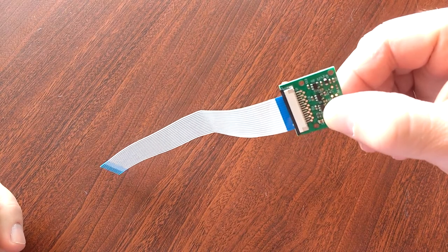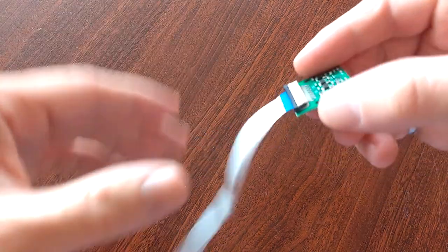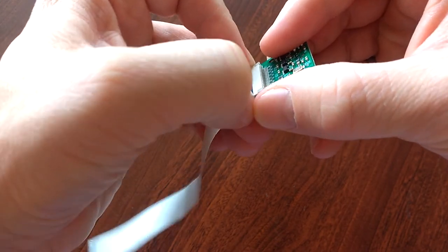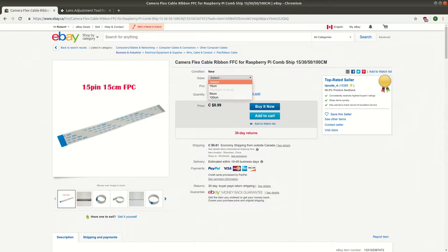It's also useful to know that you can replace the ribbon cables on these cameras with either shorter or longer ones. If you pull back on the black piece, you'll find that it moves and allows you to take out the ribbon cable. Here is an eBay listing that shows the different lengths of camera cables you can buy — anywhere from 15cm to 100cm.